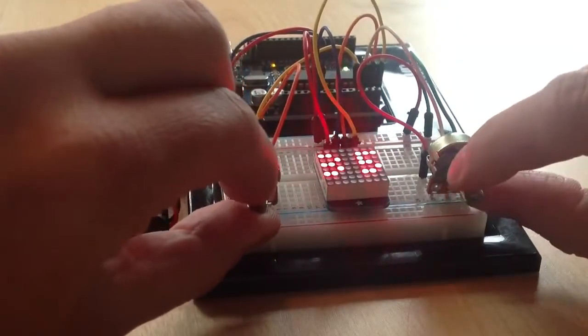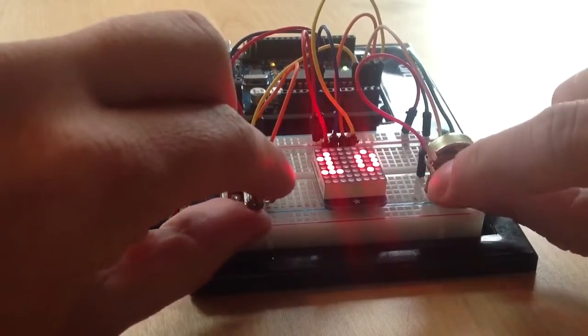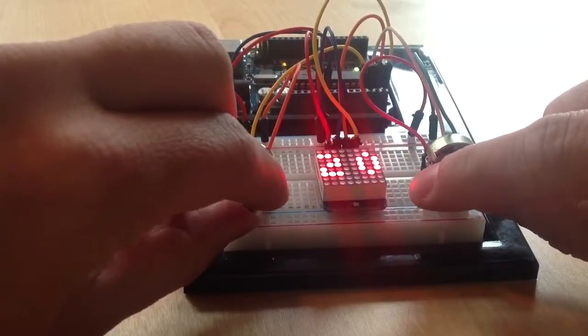As soon as one of the players gets 5 points, the final score flashes and the game starts over again.